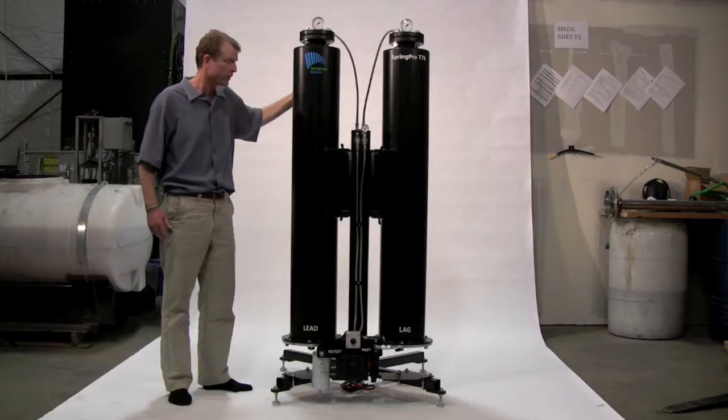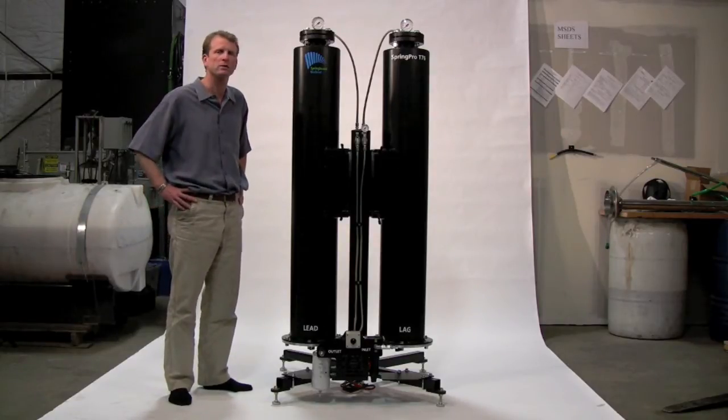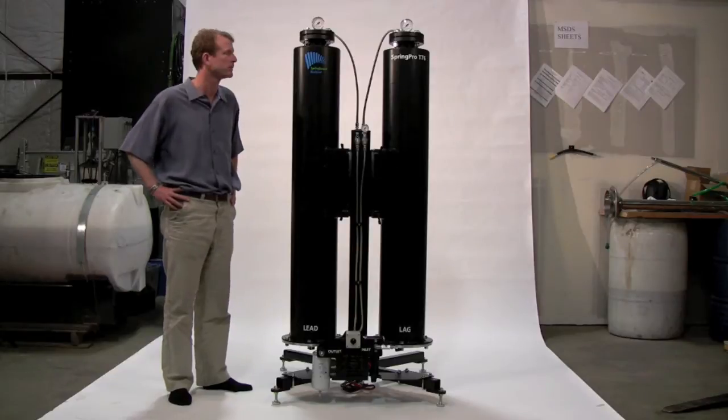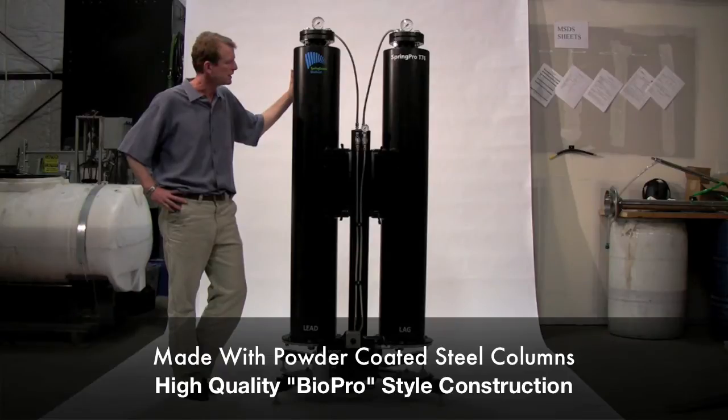We are proud to say that we believe the Springpro T76 is the best dry wash system on the market today for a number of reasons. First of all, it's made of steel, it's powder coated, it's high quality construction much like our biodiesel processors.